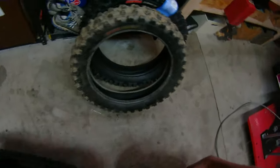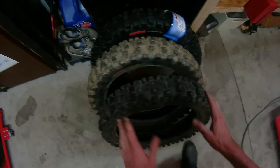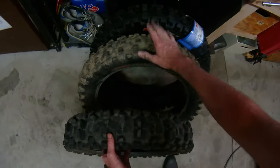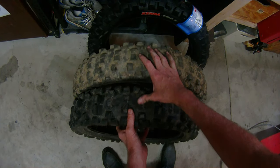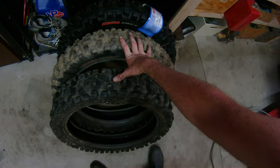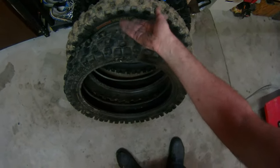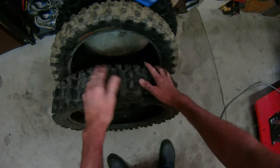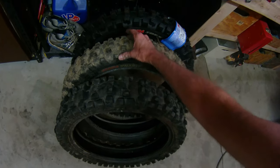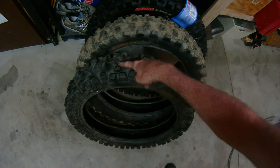Kenda has a new tire for rocky terrain called the Kenda Gnarly. The Gnarly, I find, wears more like other tires. As you can see, this is a Kenda Gnarly. These two tires have pretty much the same mileage on them and were literally on the same trails — my son was on the Ibex and I was on the Gnarly following him. One's dirty and one's clean because we washed his bike before he took the tire off. You can see on the Gnarly it hasn't lost any lugs at all — the lugs have just gotten shorter.